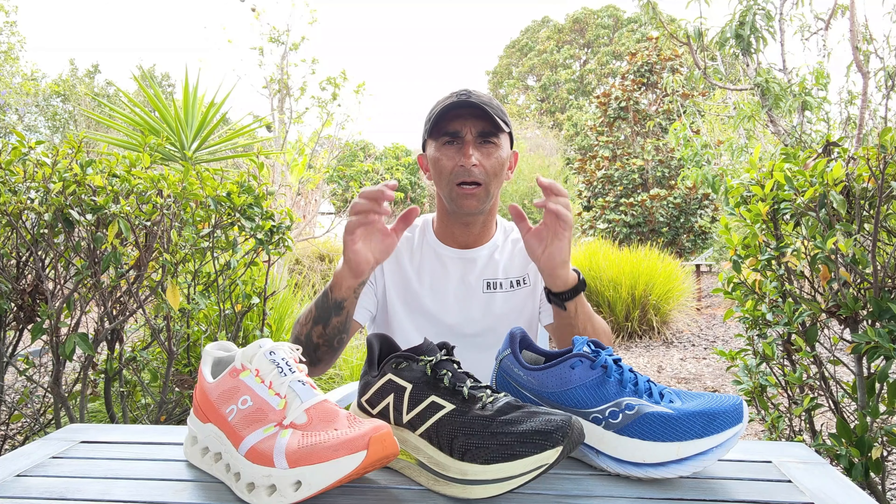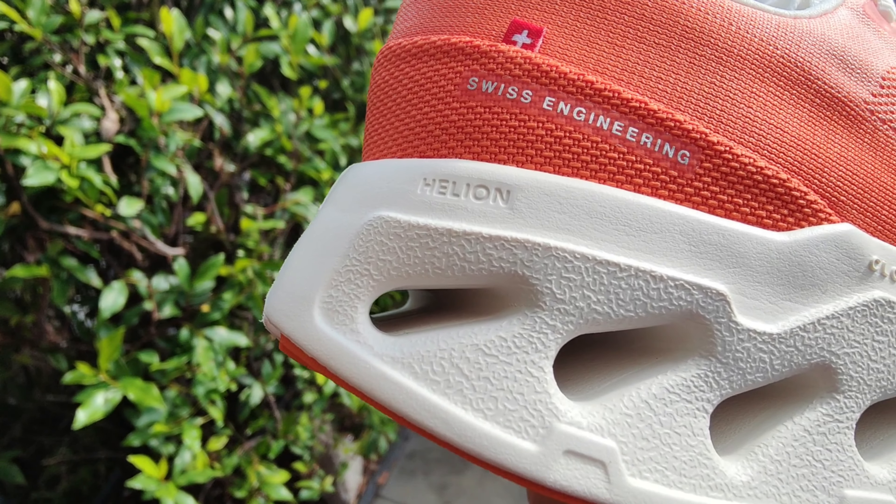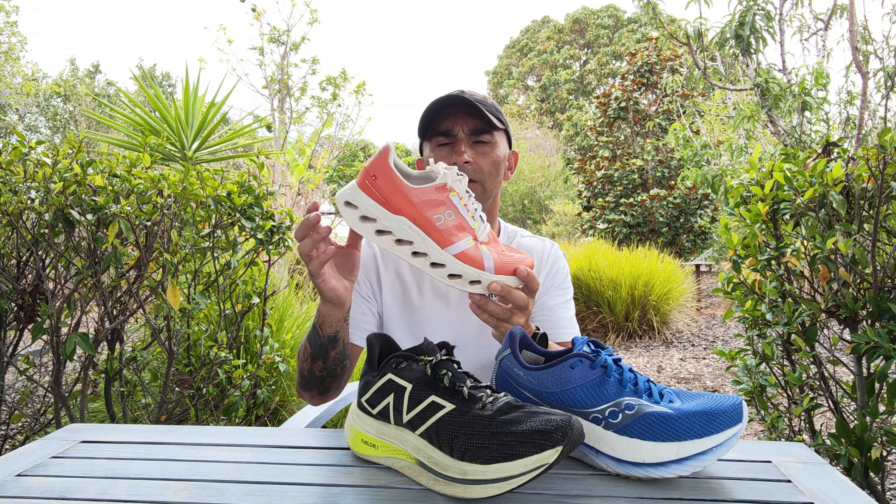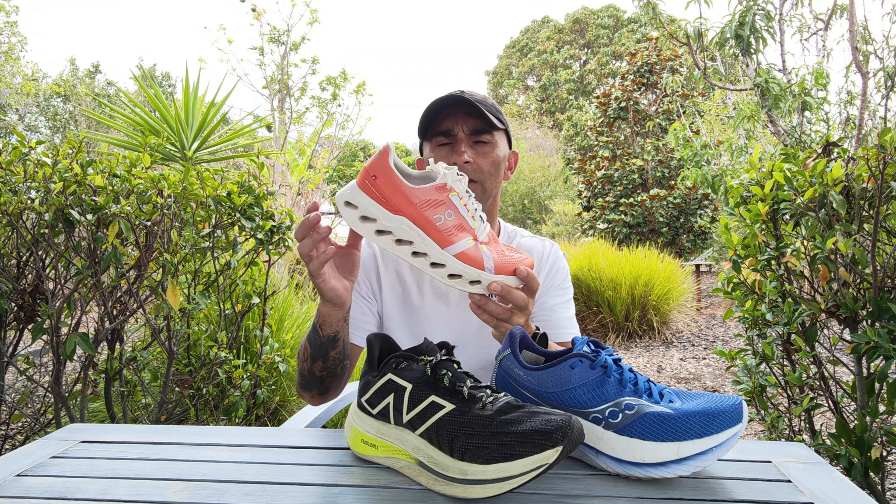All three have rocker geometry but feel totally different. The Eclipse uses helium foam with cloud tech phase pods — the new cloud shapes collapse as you run, squish down, and then you spring off for energy return, rolling through the flip strike on the rocker. The Super Comp Trainer has a carbon plate and the energy arc that holds the rocker shape, combined with fuel cell foam — the softest foam of the three by far. You sink right down and roll through on the rocker — very, very soft.